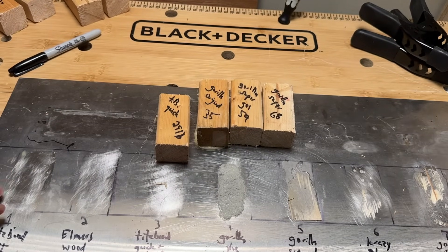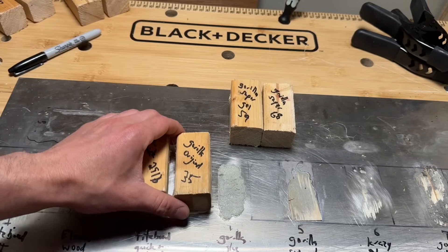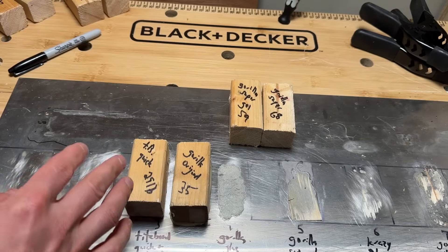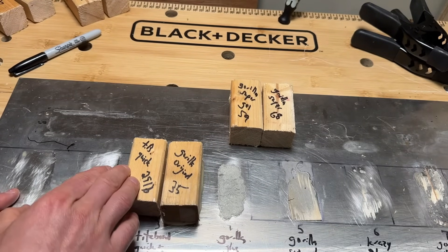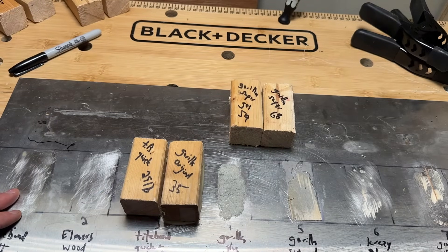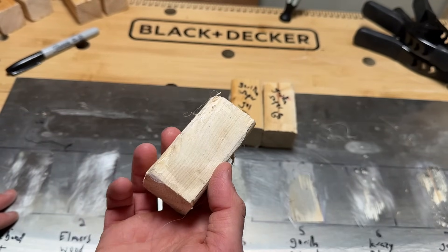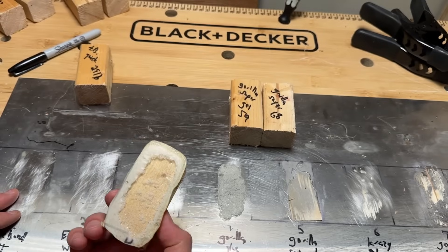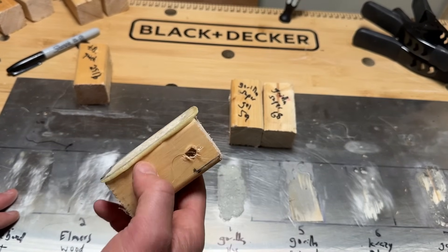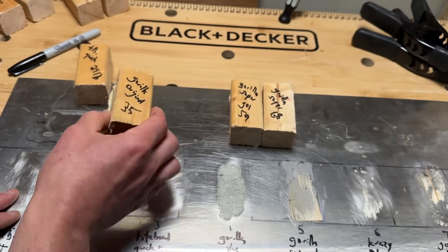Titebond Quick and Thick, though from a wood-glue brand, is an all-round glue that performed well at 29 pounds. Both it and Gorilla Glue original are solid all-round glues worth keeping around the house. If you need one glue for everything, either the Titebond Quick and Thick or Gorilla Glue original would be recommended — great coverage and connection. Gorilla Glue original is a foaming glue so it shifts during curing and isn't ideal for precision work, but it's a strong performer.